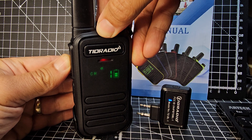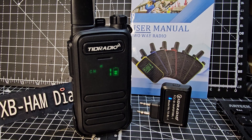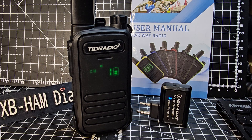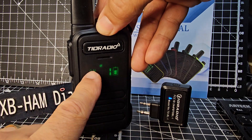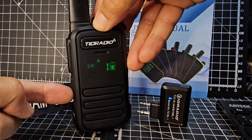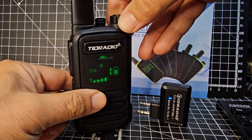M0FXB, you there, Steve? M0FXB? Let's try again. You can see the signal meter on the channel. If you hold down this button, you get NOAA Weather Channel, CTCSS. M6GYZ.